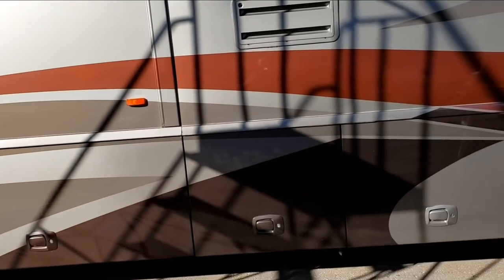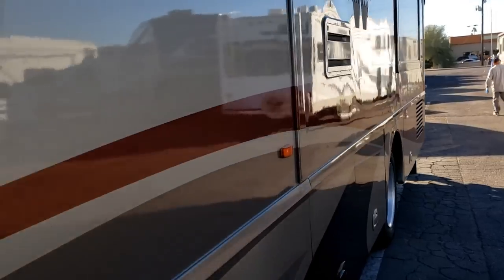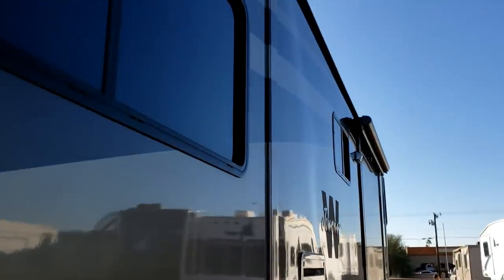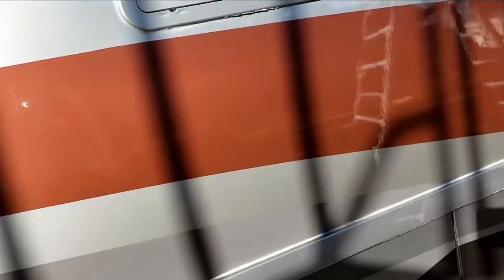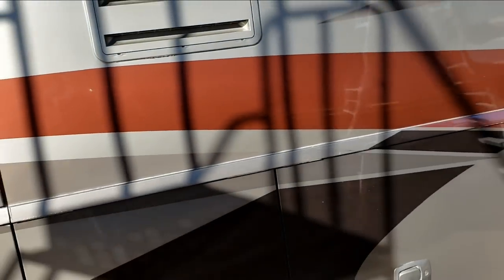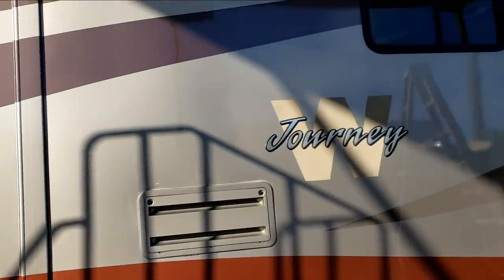But that's not why we're talking about this. There's delamination — it starts here and goes all the way to underneath the bedroom slide-out. She's already paid another shop a considerable amount of money to get it fixed, and they used 3M Super 90, which is not something you can use on laminated sidewalls whatsoever. It won't hold for anything.